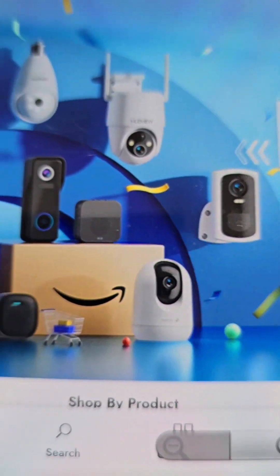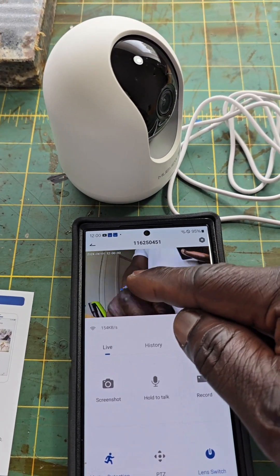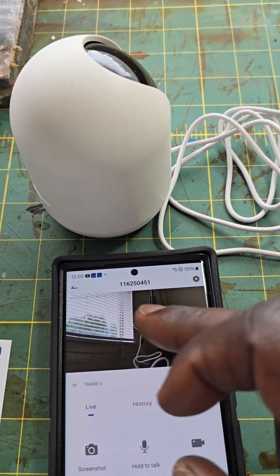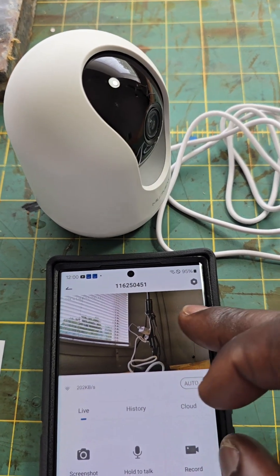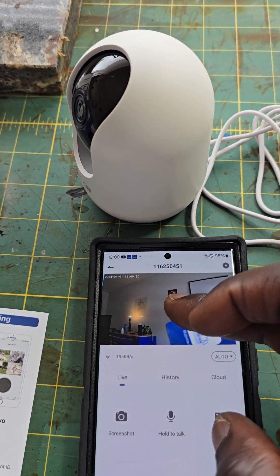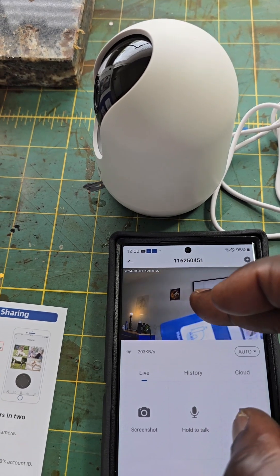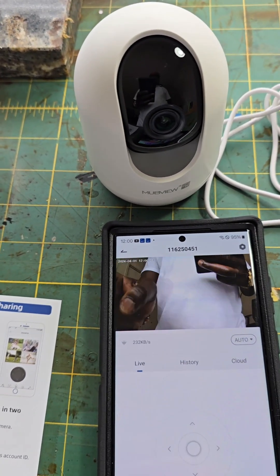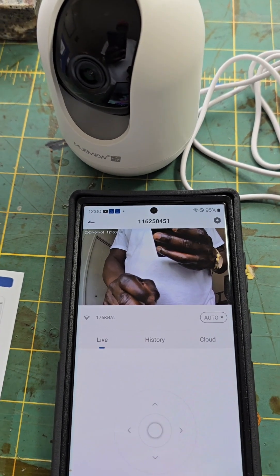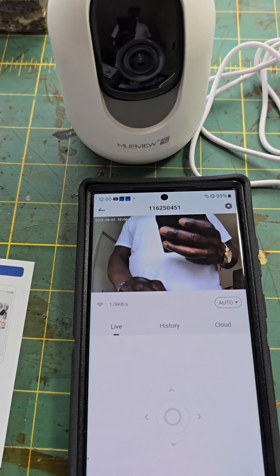So now I'm going to show you how you can rotate this camera up, down, back, and forth just by touching the screen. It does send you an alert notification — you can see the alerts as I'm rotating the camera. I can turn the camera up or put it down. There's also another way to rotate using PTZ mode. You go into PTZ mode like this and you're able to rotate it, tilt it up — that's another cool feature.